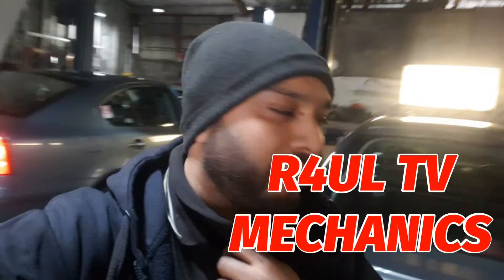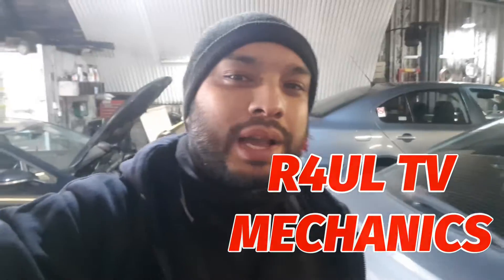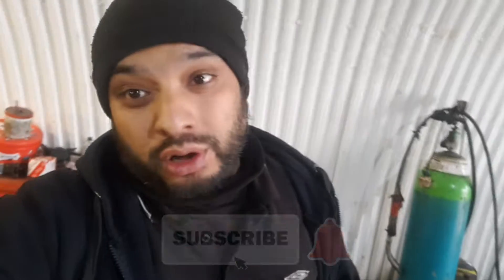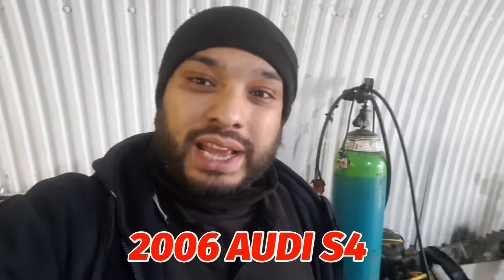Let's go guys, it's Raul TV, Team R4UL, your favourite YouTube mechanic back again. What I'm doing this time round is I've got an Audi S4 — a 2006 Audi S4.